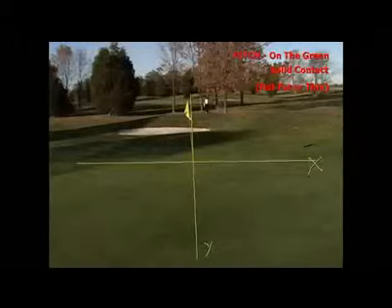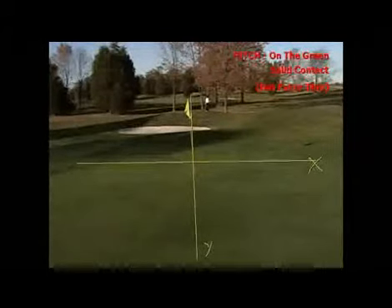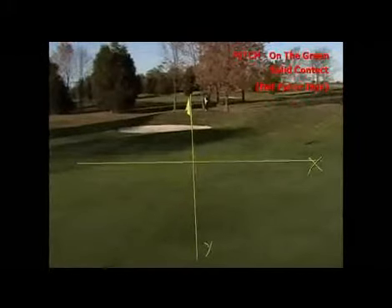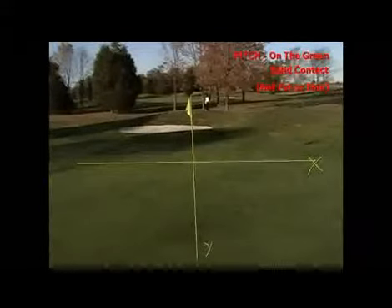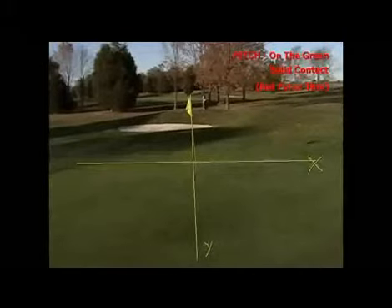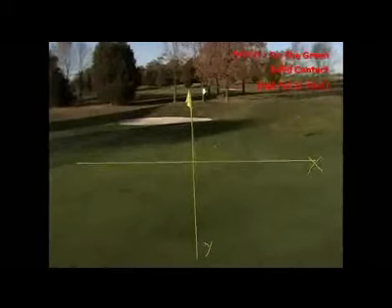So he hit that one fat, didn't he? He didn't get solid contact. So now here's the next one. Hit it fat again, so it doesn't get on the green. And that's what happened with you yesterday, right? You either hit it a little fat or a little thin, and that's what mainly caused it to not get on the green for you.